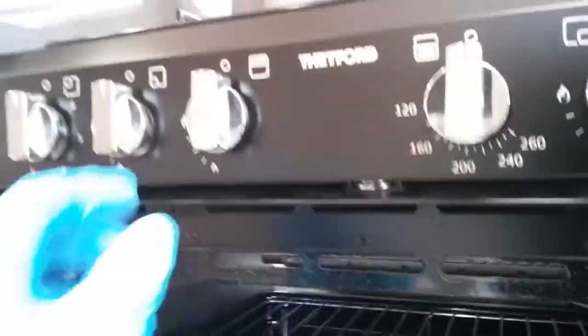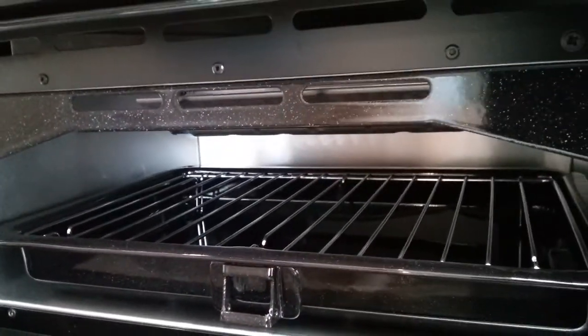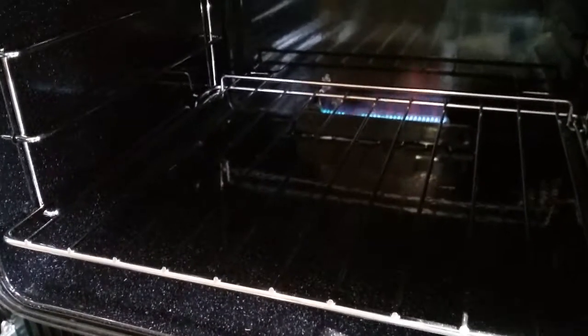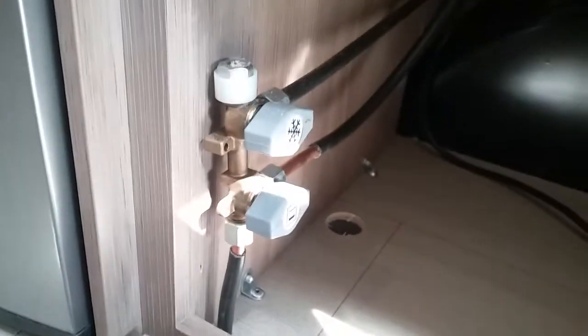Beneath the hob we then have the grill — again push in, twist, and push the igniter — and the oven. Beneath the oven you will find some more gas isolation taps. There we have the fridge and the oven itself. You will also find a plug plugged in which is just for the electric hot plate.